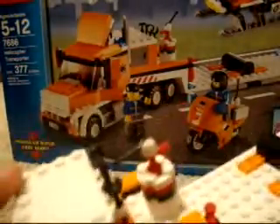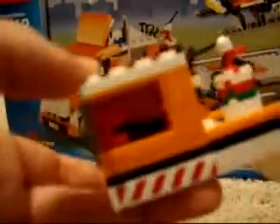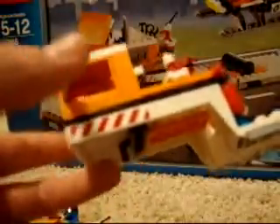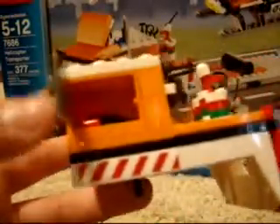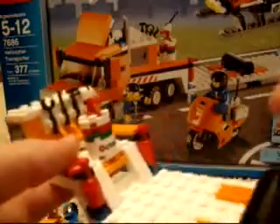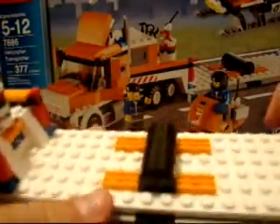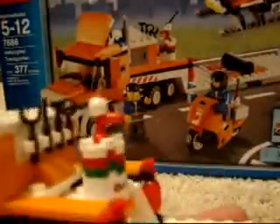Now moving on to the trailer — this is the last part of the review. In here you put the little cockpit. There's also a little screwdriver. Here's an Octan gas can, and here are some flare signals — nice little touch. Got some signals to help the helicopter locate the flatbed. And here we have a bunch of tools and some room stickers.